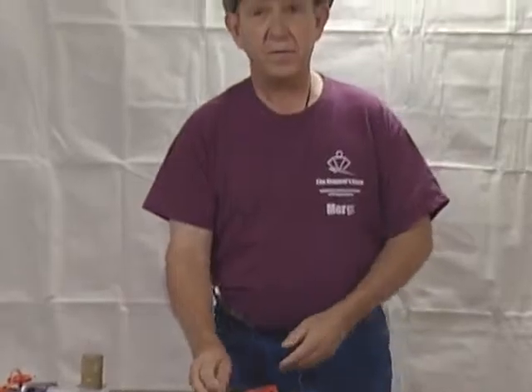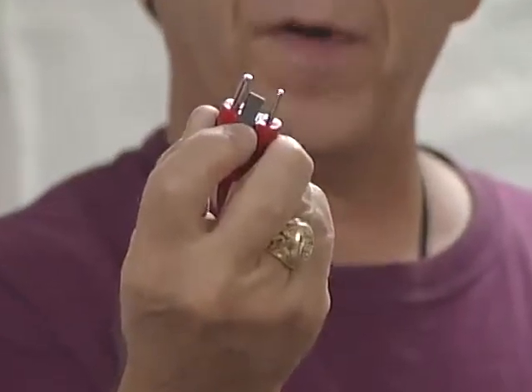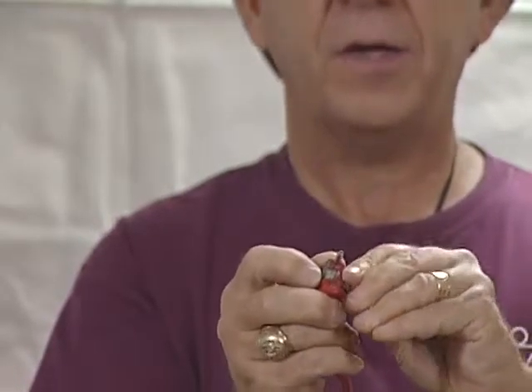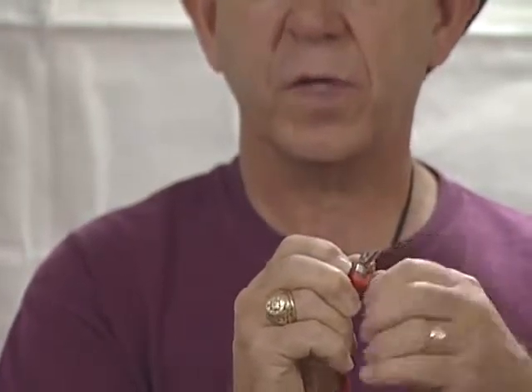Putting these back together can be a pain because you are trying to push in on a spring and handle a screwdriver on a small screw. My technique is to take the retainer with the screw and hold it in place with my forefinger, then put the retainer and pin in, find the little hole, and turn the retainer itself without having to worry about holding a screwdriver against the spring. Get that down, tighten it up, and you are done.